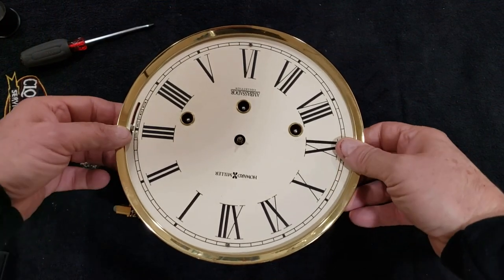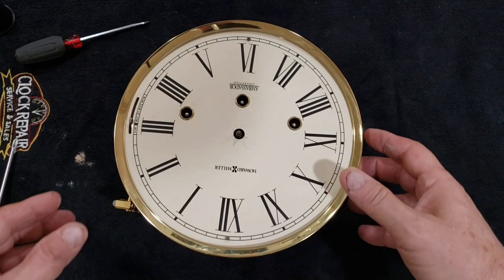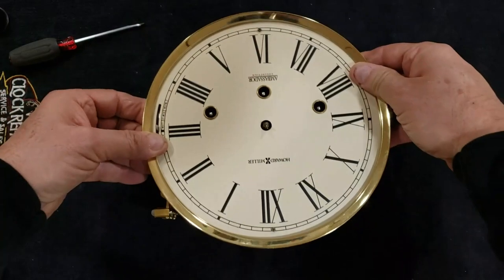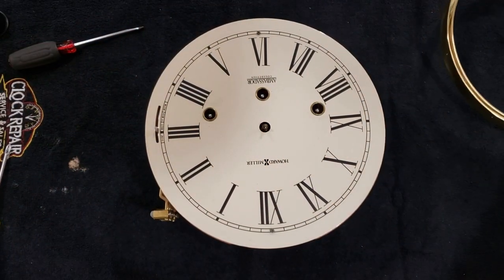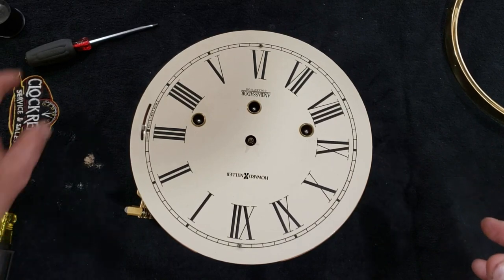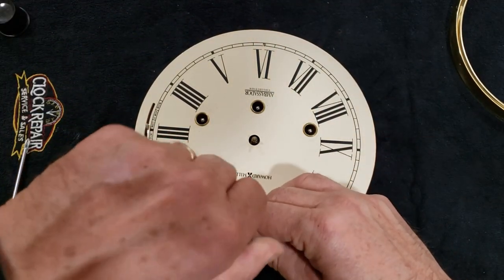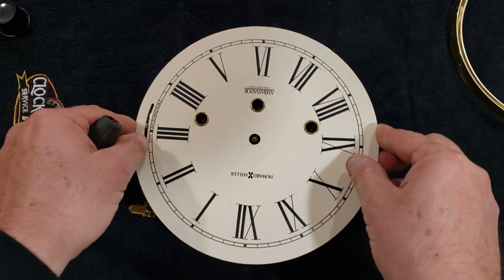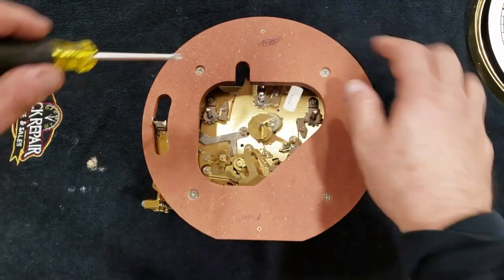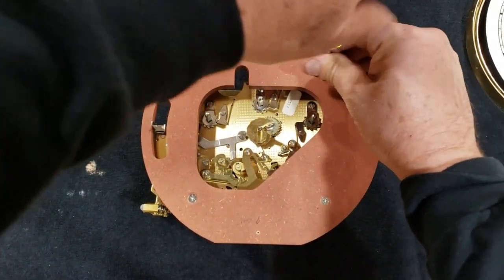I got the movement out. Right now we've got to get this face off so we can separate the face from the movement. This brass ring comes off — there are some little stubs and indentations that hold it on. Sometimes they hold on real good, sometimes they don't. If they are tight, you can just take your screwdriver and pry up underneath a little bit. Once we've done that, I've got to get these two screws out that are holding this face on, and the whole face will come off. Now we've got these four screws that have to come off holding the face plate on.